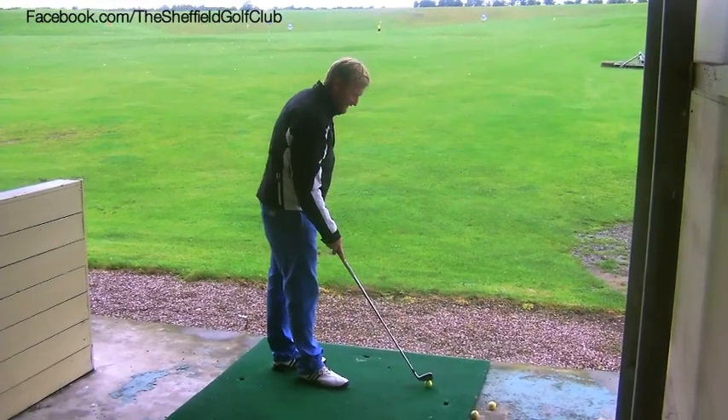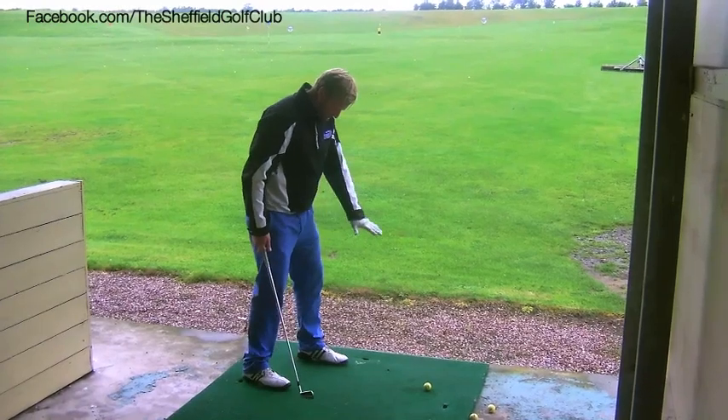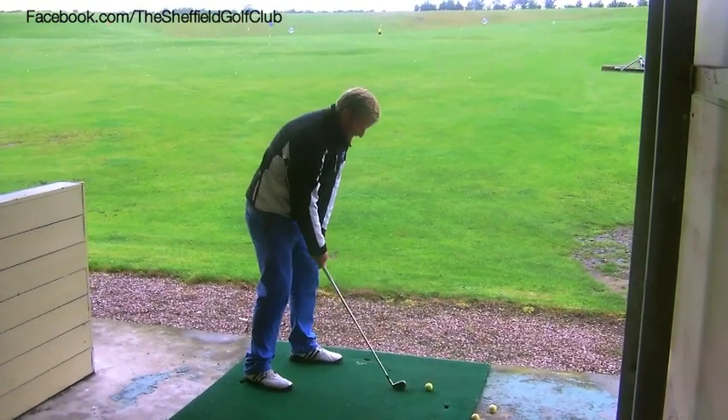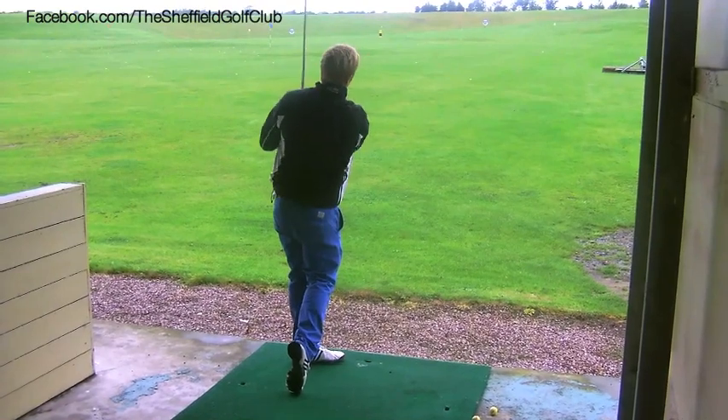All I would do to make that go high is push the ball forward. So I've got the ball a bit more forward in the stance, the body is still aiming to the right, the club face is still aiming at the target, and from there I would swing on the line of my body and hit a high hook.